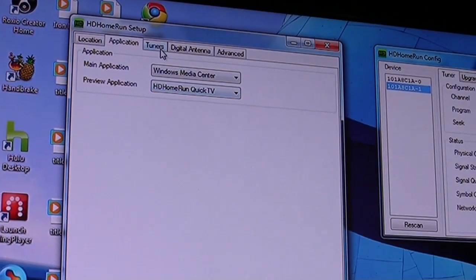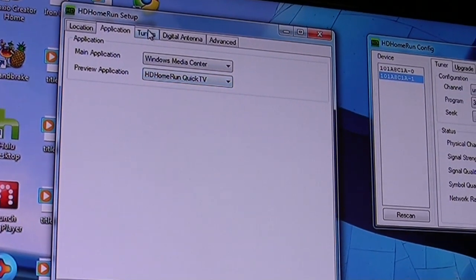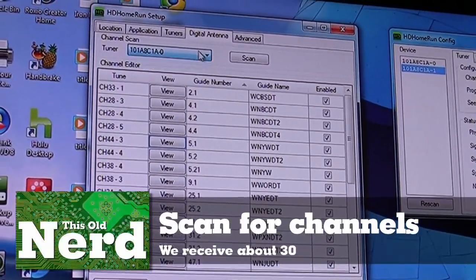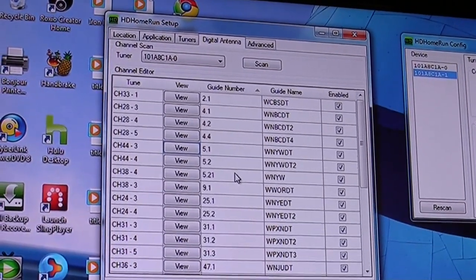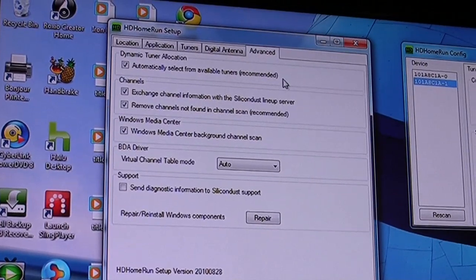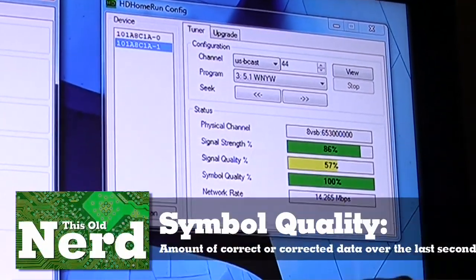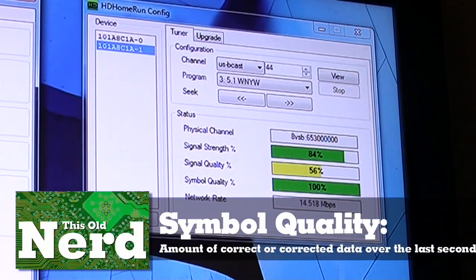The preview application from HD HomeRun lets you quickly check the video coming in to see if your signal is working. You can also use VLC or Media Player. In the Quick TV software, we're using the included app. You can see both tuners are okay — digital antenna. You pick your tuner, hit scan, and here you can see all the channels we're getting. On the config screen you can see signal strength, signal quality, and symbol quality. Our network rate is around 14 to 15 megabits per second.